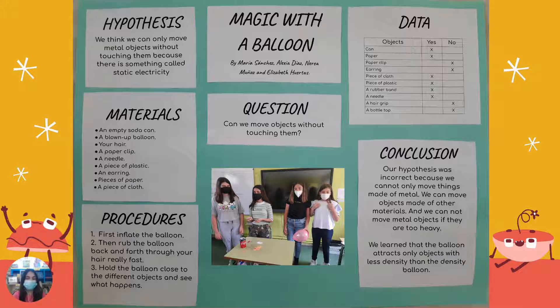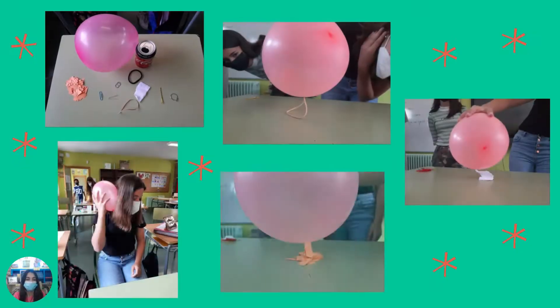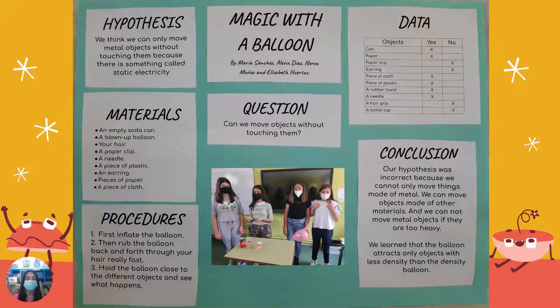These are the procedures for the experiment. First, inflate the balloon. Then, rub the balloon back and forth through your hair really fast, like in this picture. Hold the balloon close to the different objects and see what happens.